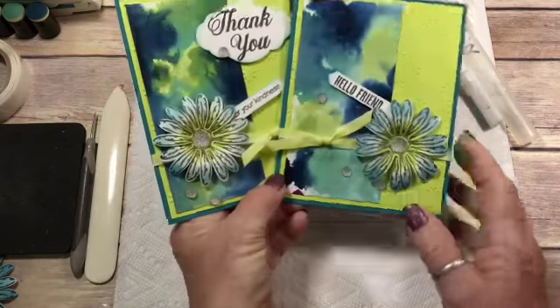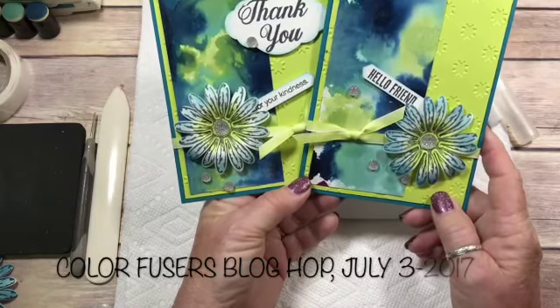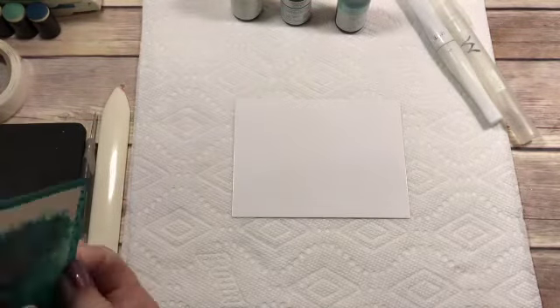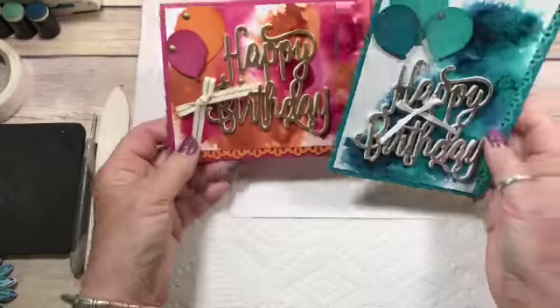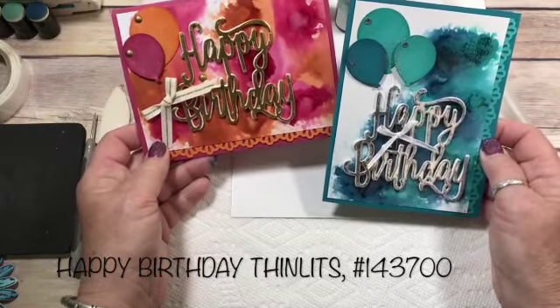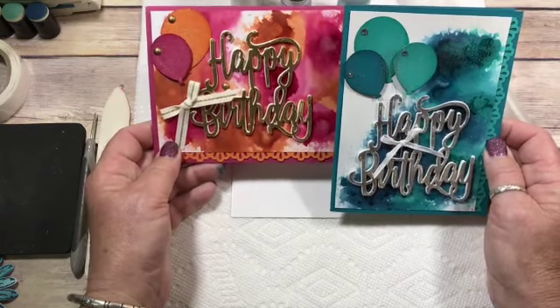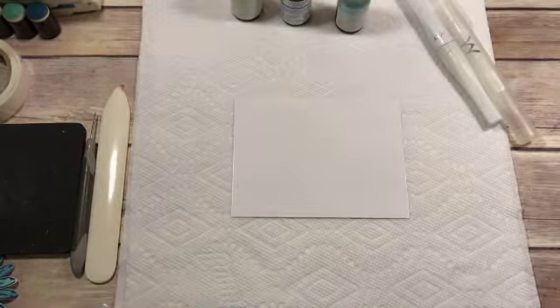These are the two cards that I have done for our Colorfusers Blog Hop, and then I have done these as well using the same technique, just changed it up a bit. This is really fun and it's a stunning background. So let's go ahead and get started.